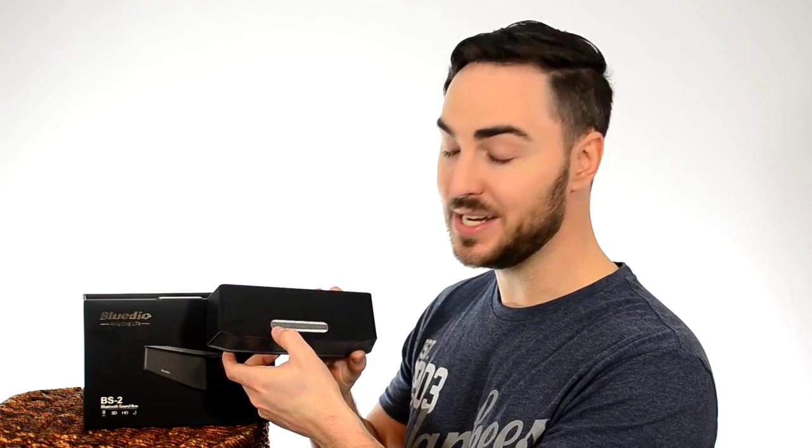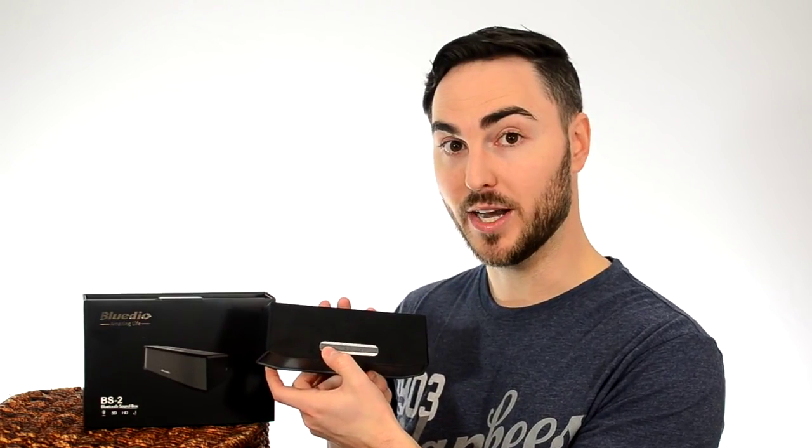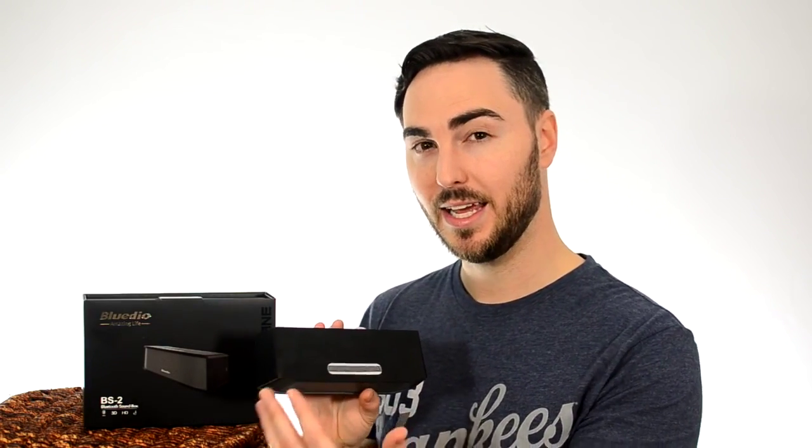The 3D DSP sound effect is something that's advertised in this speaker — this button right here. It doesn't really make a big difference; I've never found the need for it. You can kind of hear the difference, but basically all it does is take some frequencies and throw them into the back a little bit. So to me, it's not a preferred feature or sound that I would ever use.